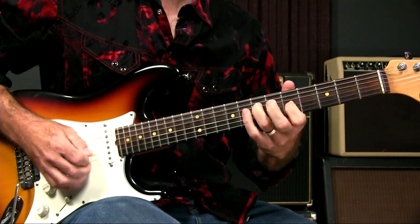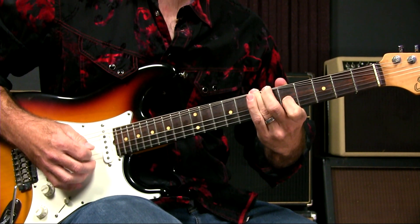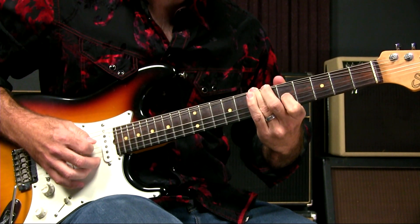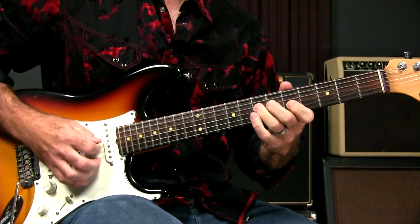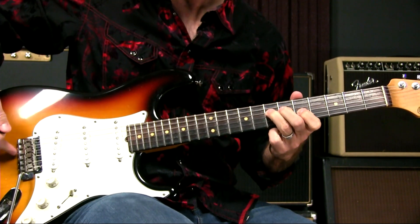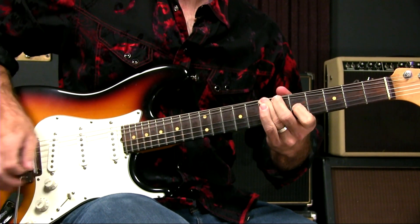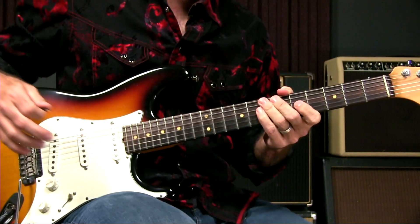If I try to actually hit that note, I bend so far I almost go off the edge of the fretboard. And in the process, I'm actually pulling so hard as to make my bridge go flat. In other words, it's not a very reasonable bend to do.